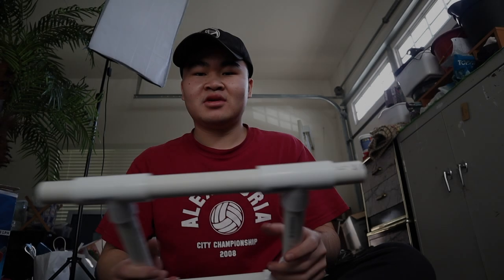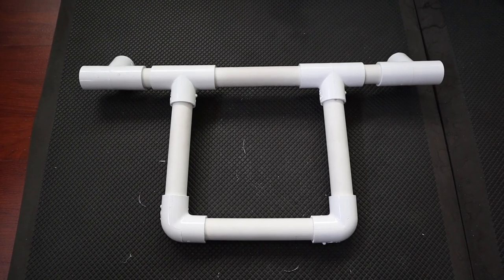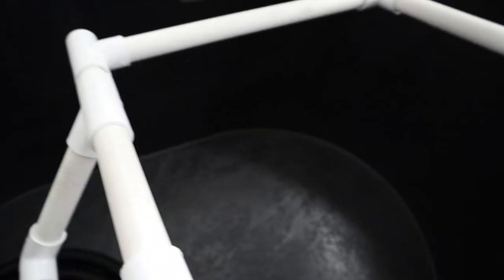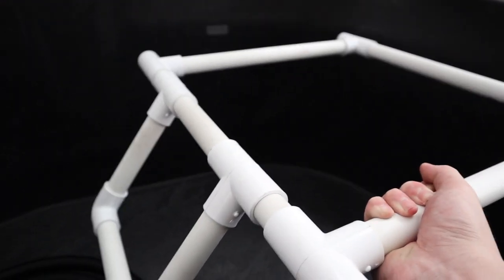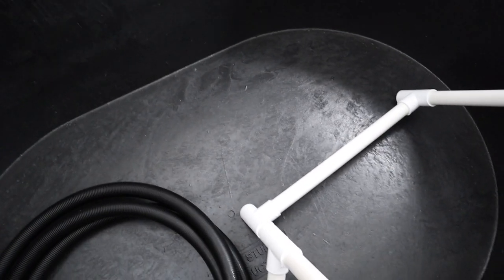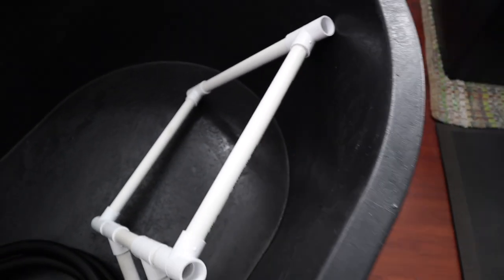I'll get back to you guys when I'm done with this. I just finished the ramp, so now I'm going to do the surrounding part. So far looking good — it's going to be right here. I didn't expect it to be that big but I think it's good since the turtles are going to grow big anyway.